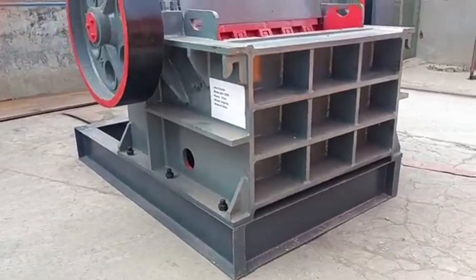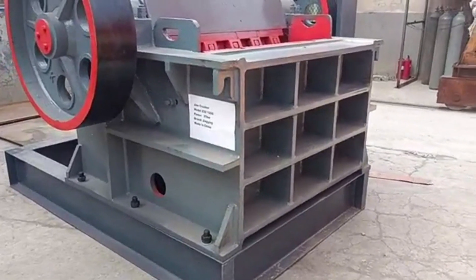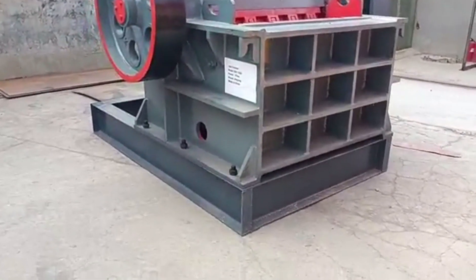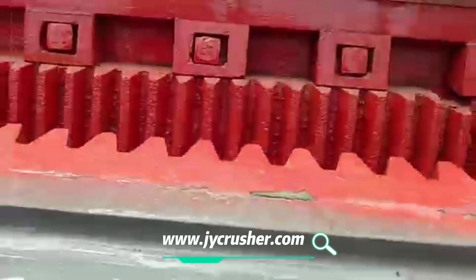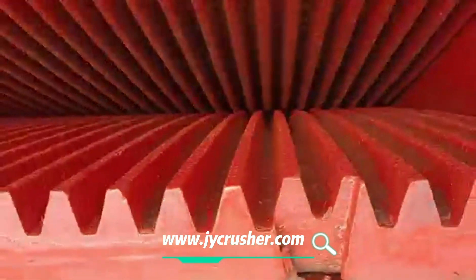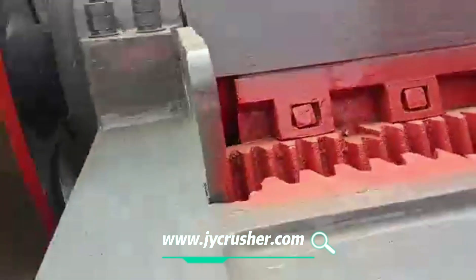This is our final crusher model PE 250 by 1200, used to crush stone. As you can see, the feeding — you can see the feeding — the max feeding size is...